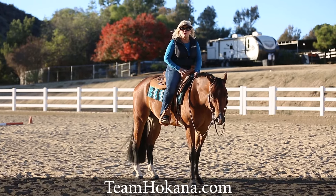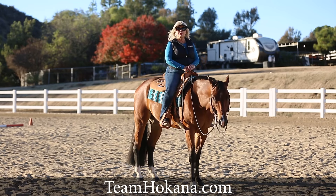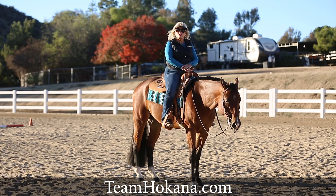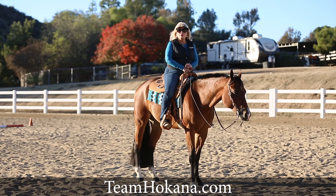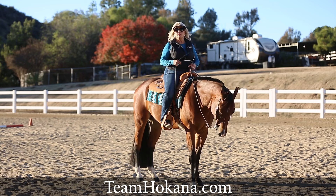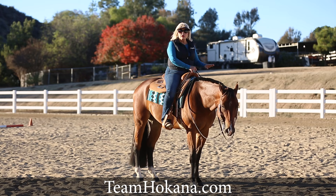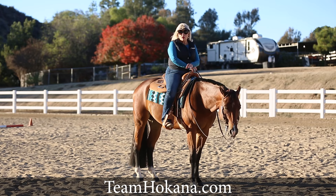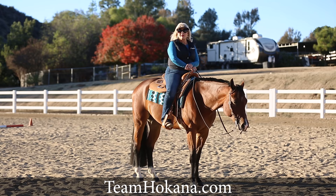If you want a lot more information on this, there is a lot of information — I'm filming an amazing study and teaching on this subject. Join Team Hocana Video Club. It has answers for so many things. There are approximately 230 videos on there with all kinds of topics on everything that can help you to get what you want from you and your horse as you ride together. They will help you become a better horseman.